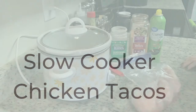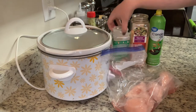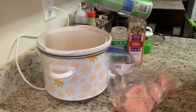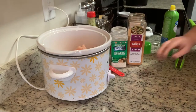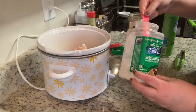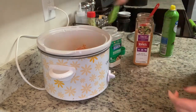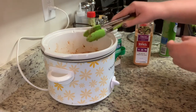Tonight I'm making slow cooker chicken tacos — another super easy dinner with just a couple of ingredients. You'll need chicken, ranch seasoning, taco seasoning, and cooking spray. I'm spraying my crock-pot, then adding two large chicken breasts, about a tablespoon and a half of ranch dressing mix, and about a tablespoon and a half of taco seasoning. If you're using four or five chicken breasts, just use a full packet of each. Stir, cover, and cook on low for four to six hours.